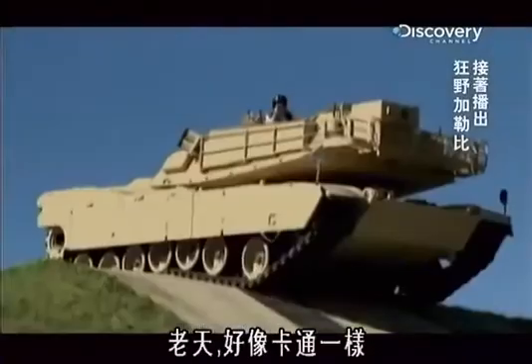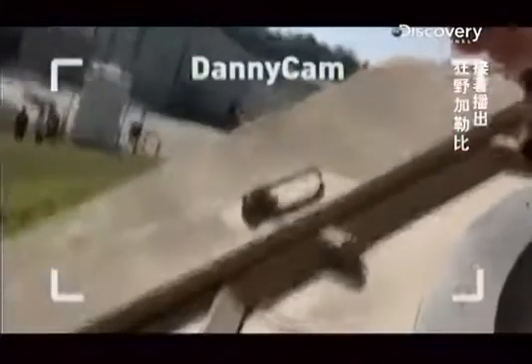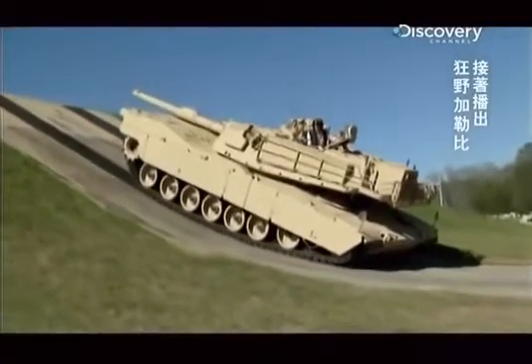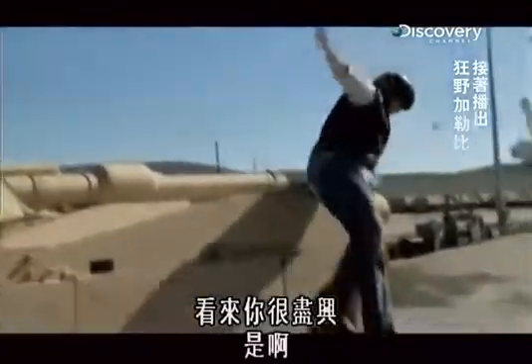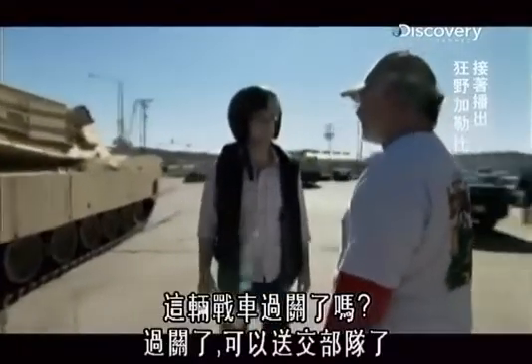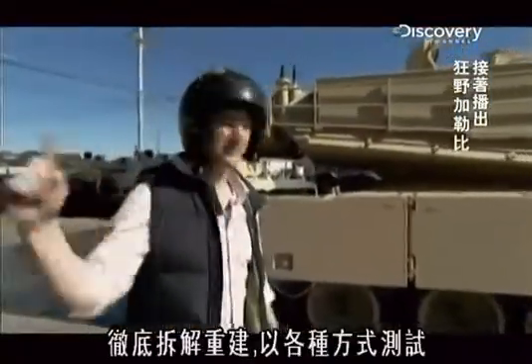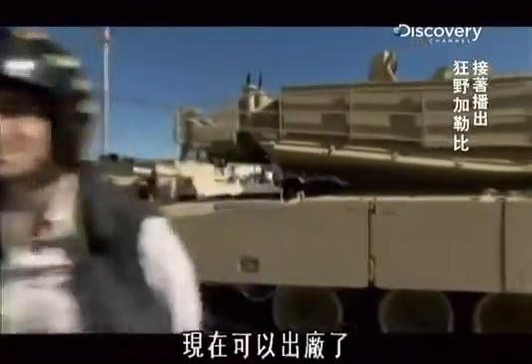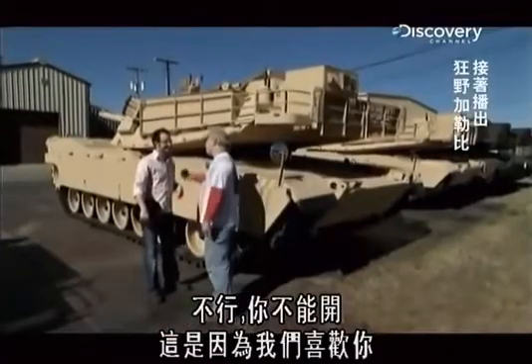Oh my God, this is like a cartoon! I'm sideways — I am sideways. I think you enjoyed yourself. Yeah, it was too good. Based upon what you saw, is this thing ready to go? It's ready to go, it's ready for our troops. This thing went through 55 days — full breakdown, full rebuild, tested every which way. Can I drive now? No, you don't get to drive — mainly because we like you. This is one of those things you don't try at home.